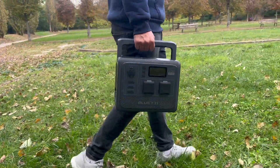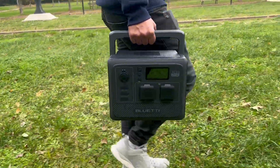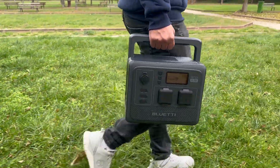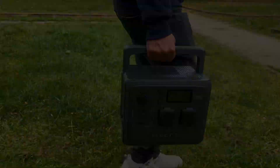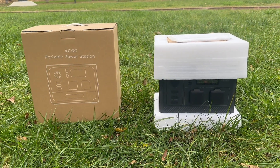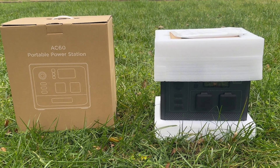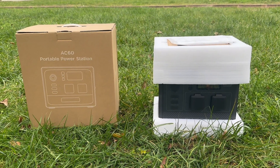Overall, the Bluetti AC60 stands out as a versatile and efficient power station. Its modular design allows you to expand the capacity as needed, providing flexibility and ensuring you only carry what you require. With its lightweight and portable build, it's a great companion for those on the move, offering reliable power for a variety of devices. While larger systems may provide more power at a lower cost per kilowatt-hour, the Bluetti AC60 excels in delivering efficient power output, expandable capacity, and a competitive starting price. If flexibility is a priority for your power needs, the Bluetti AC60 is a compelling choice that balances both price and features effectively.